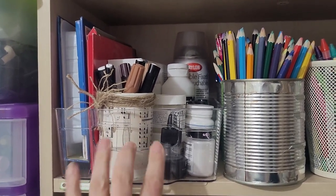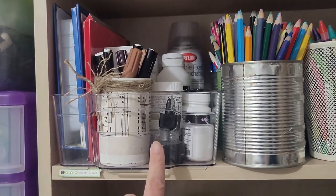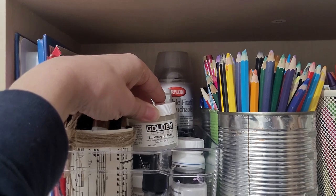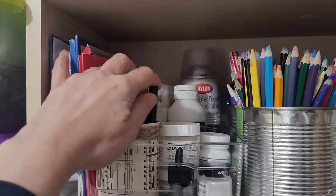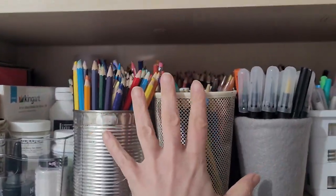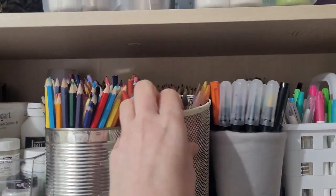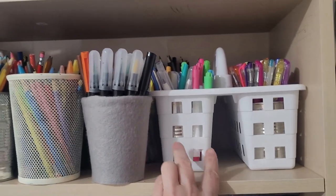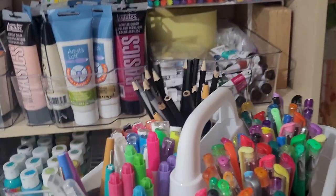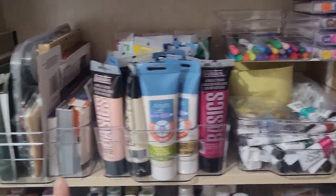The next shelf down is art supplies. In my last video I said I needed to get more of these larger acrylic bins from Dollarama, but when I started looking through my stash I discovered I had two extra, so I was able to get a bunch of my art supplies in one. It has stuff like gesso and gel mediums, ink, gel markers, workable fixative, and different things like that. Then in this section I sorted and organized all my pencils, markers, and pens — all in like items. I also have this caddy that I want to dress up.